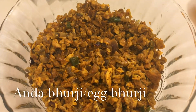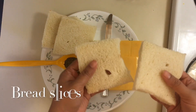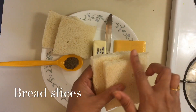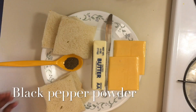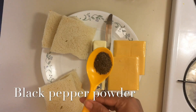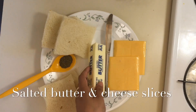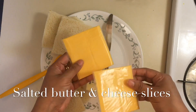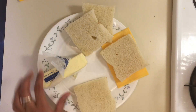First we need bread — I have cut the edges. We also need black pepper powder, butter — I have used salted butter — and cheese. You can use cheese slices, or you can also use grated cheese.